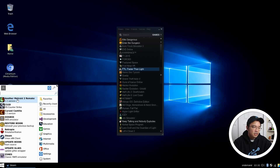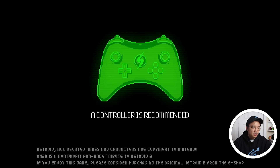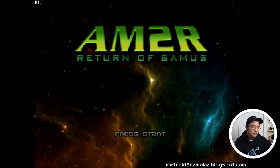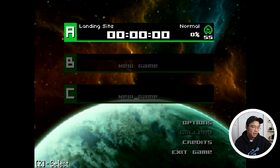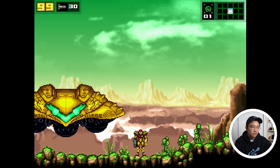I thought this game was pretty interesting — Another Metroid 2 Remake. It looks really good especially in full screen. I'm going to pop in and then get out of this. Sound works, everything loads pretty quick. I've never heard of this game until I saw it on this image — I might even want to just play it. You can continue game and it looks just like Metroid.